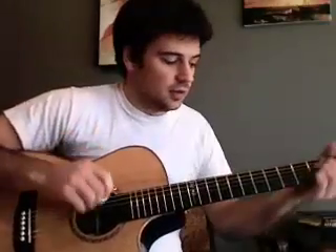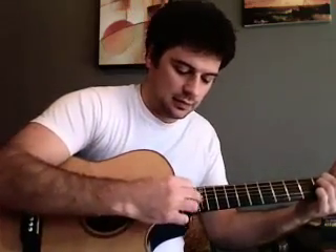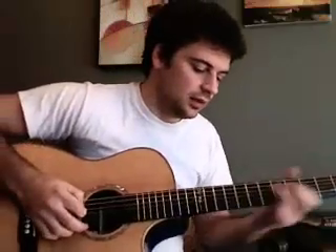Harmonics come out really great on this guitar. I think part of it is the big body and the resonance quality — it's got a lot of highs and still a lot of lows in the sound.